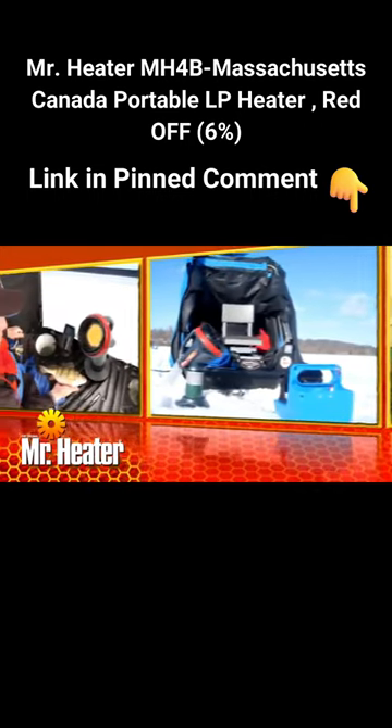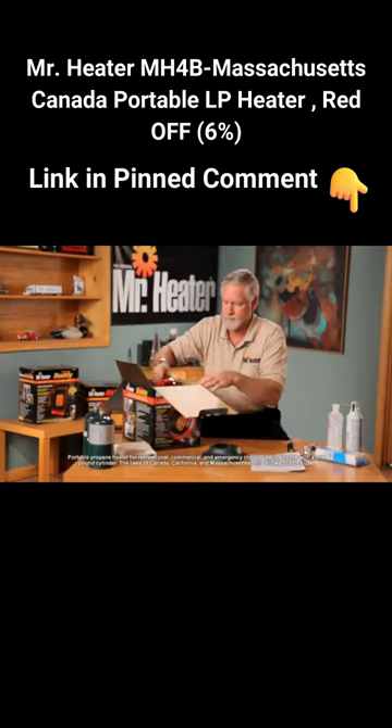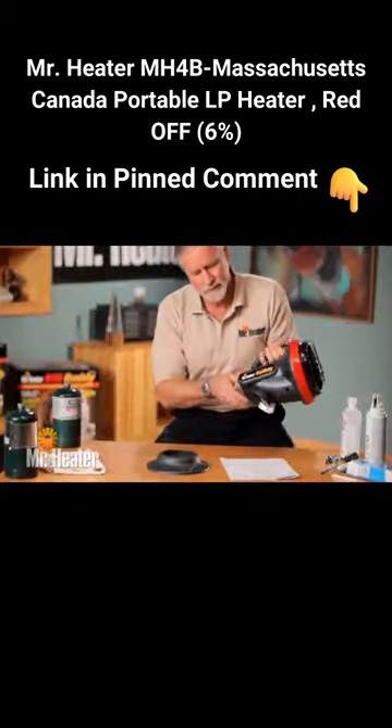It provides warmth and it's easy to use and store. Let's get started. First, remove the unit from the box and check for any shipping damage while you're ready to set up the Little Buddy.